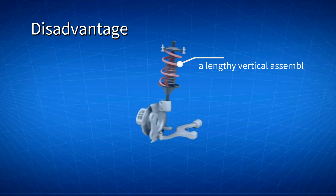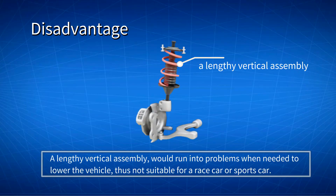The McPherson Strut suspension has a lengthy vertical assembly, which would run into problems if needed to lower the vehicle. Thus it is not suitable for a race car or sports car, as these types of vehicles are often lowered closer to the ground.